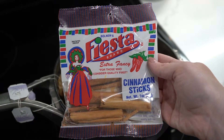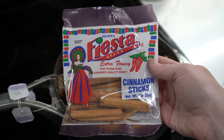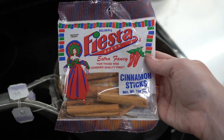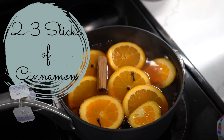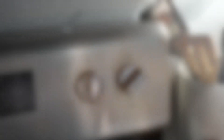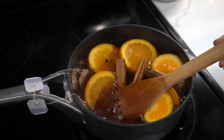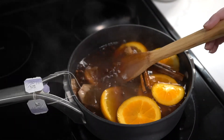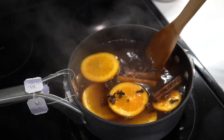And lastly, cinnamon sticks. I used three cinnamon sticks. If you only have ground cinnamon, that is totally fine — put in about one tablespoon. Go ahead and bump the heat up from low to medium, and make sure you stir the potpourri periodically throughout the day so the aroma permeates your entire house.